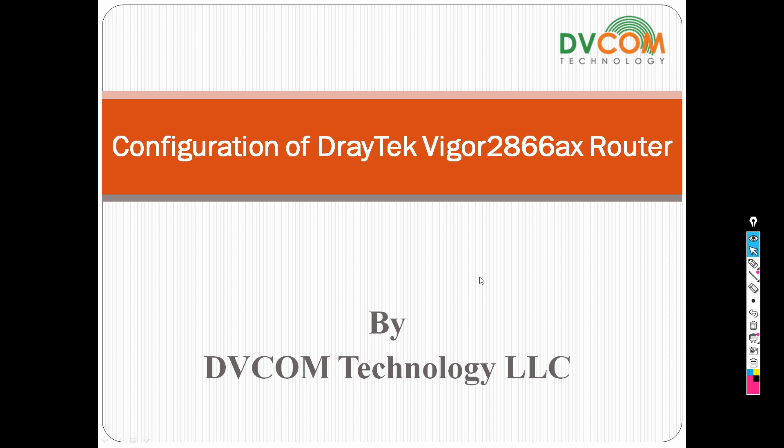Hi, welcome to DVCOM Technology. My name is Seishu and I'm part of the DVCOM support and training team.